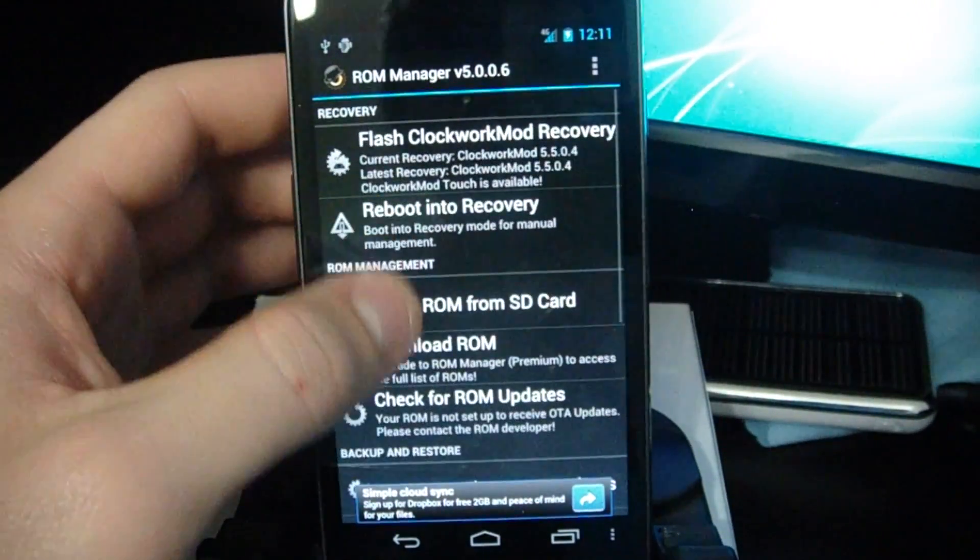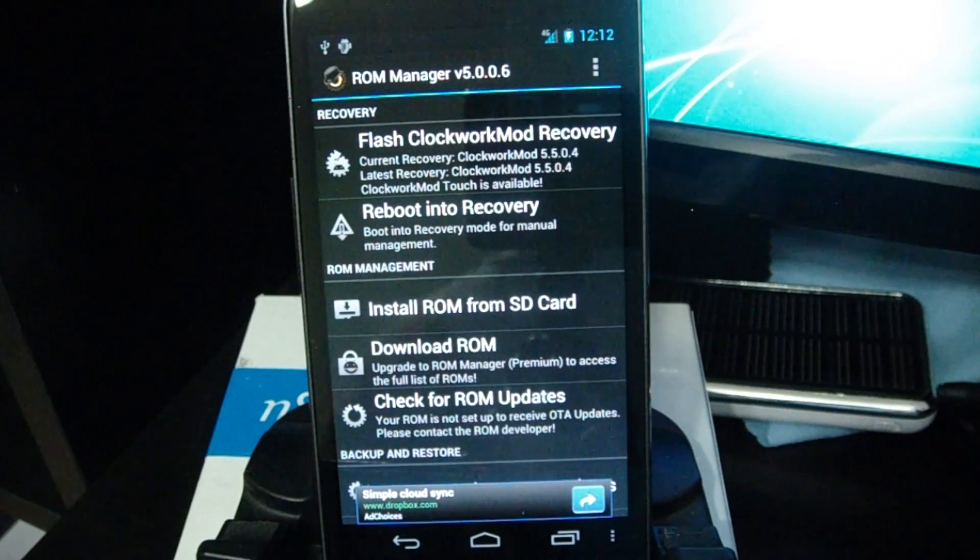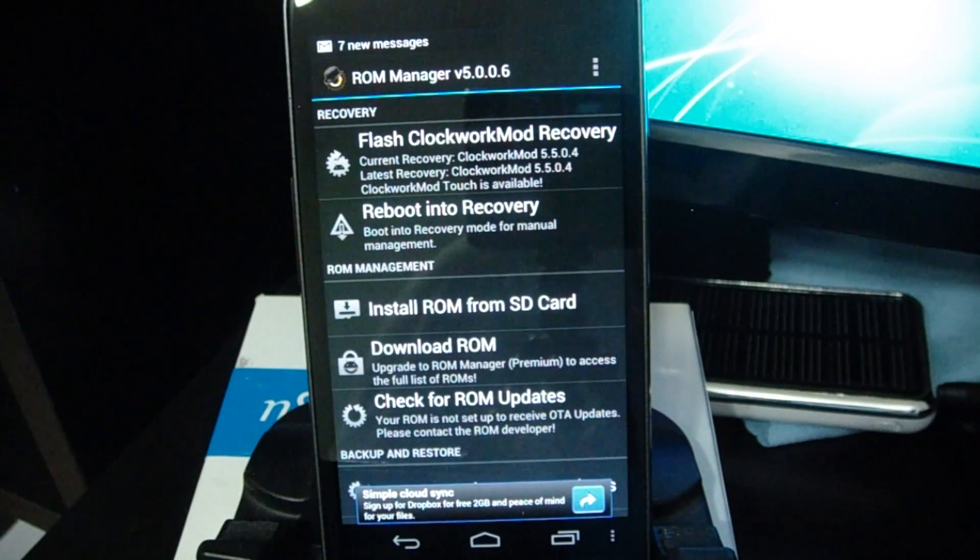Again, this was the tutorial for how to root your Galaxy Nexus with the GNX Root Toolkit. Thanks to Wugfresh for making this. This is Brent from TheDroidDemos.com. Make sure to subscribe, and I'll see you next time. Thanks, guys.